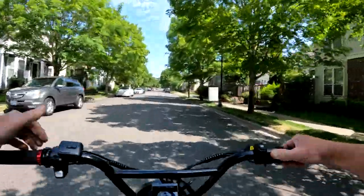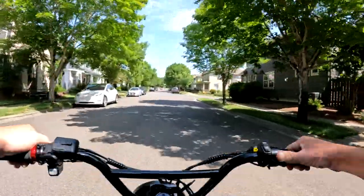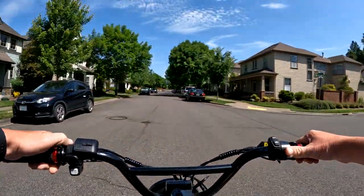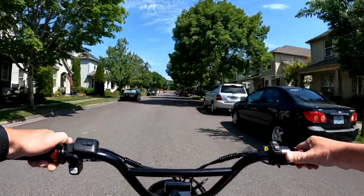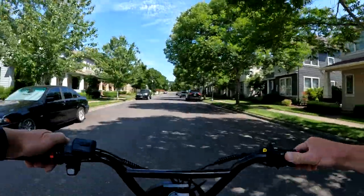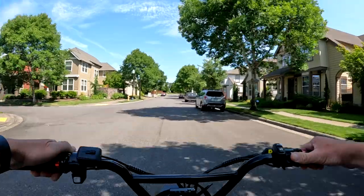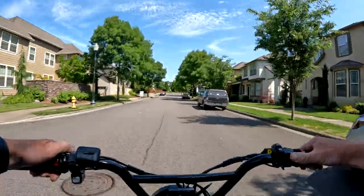But if you don't want to spend a lot and you want to keep under $3,500, I can't think of another bike right now that's going to beat that — if you like that style of bike.